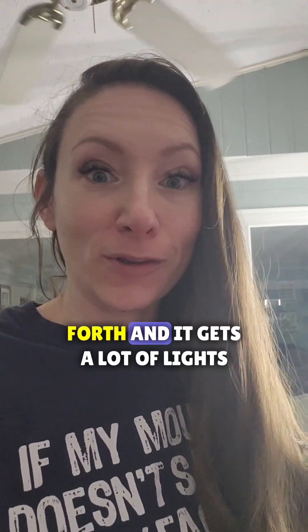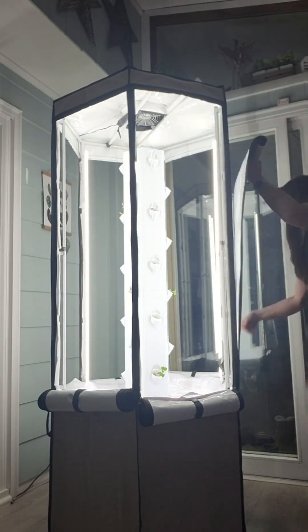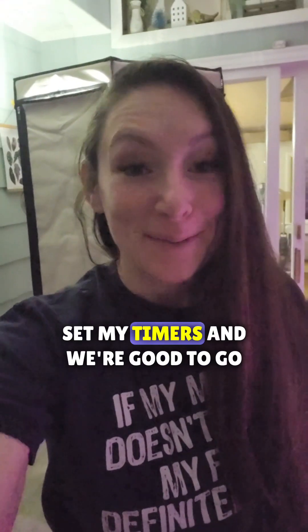I'm gonna go ahead and zip up the sides so the light can be bounced back and forth and the plants get a lot of light. It's not as bright but it's still going back there. I'm gonna pop the fan on, set my timers, and we're good to go.